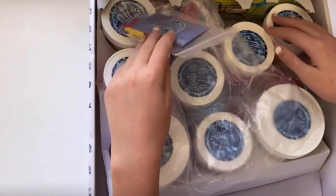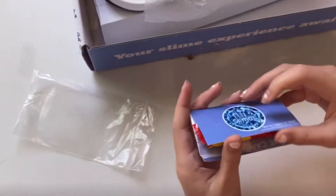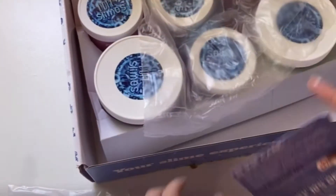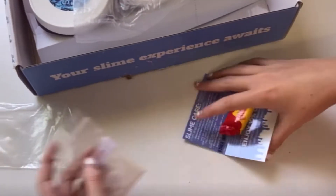Alright, so here is the whole package. This is just something they gave me, and it has a little Starburst in it, which is really cool — it's nice of them. So it has their 'Enjoy 10% off' coupon, and 'Do Not Eat Slime.' And oh — Borax. We add that to water and then add it to our slime. It's kind of like an activator.